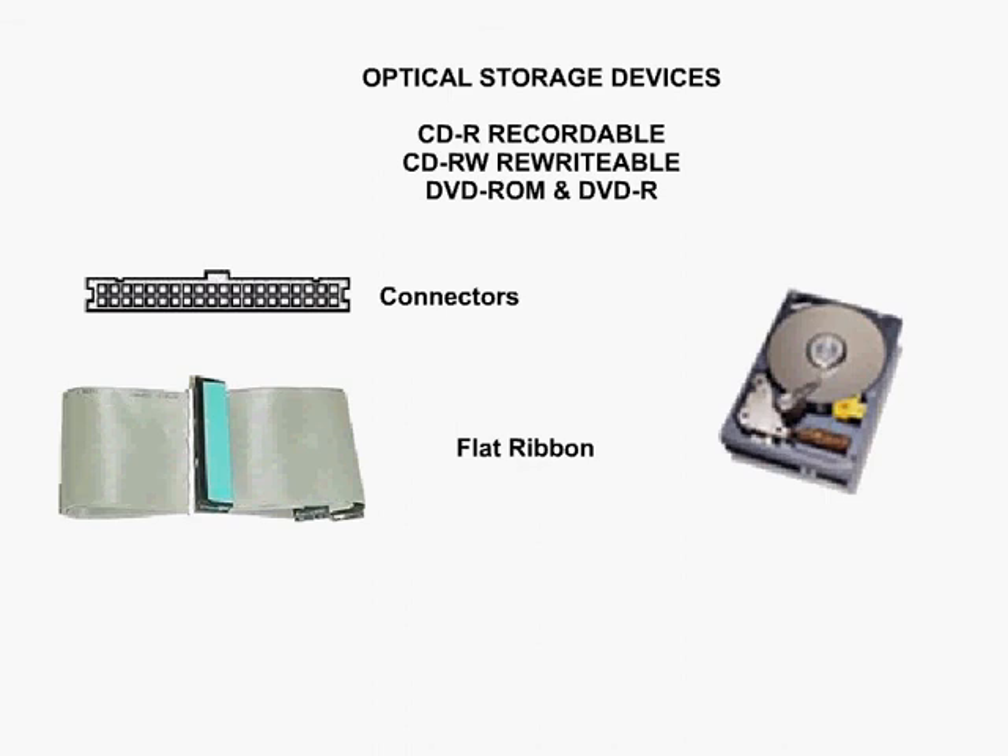Next we've got the CD-RW, which is a rewritable CD. These CDs are covered with phase change material which crystallizes on write and rewrite, and this is done through a heating and cooling process.